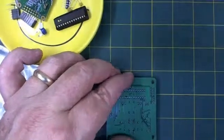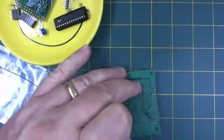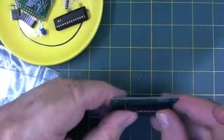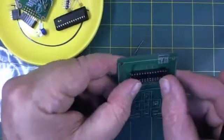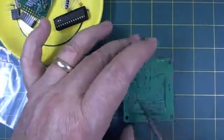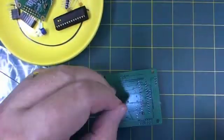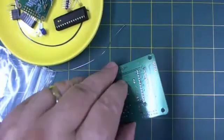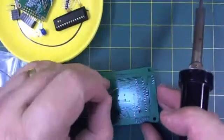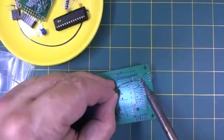What I do is I tack down the first pin, tack down a pin. We'll make sure the socket is still on the board — not crooked or anything. We've got this one on this corner. Now let's do one on the other corner. Again, inspect it and make sure that everything is still flat and square.